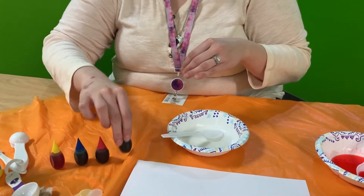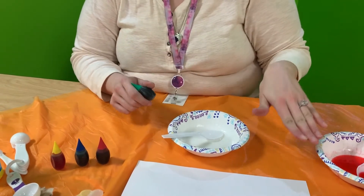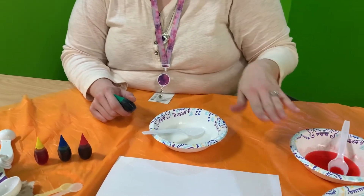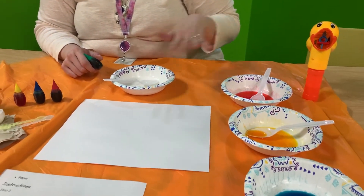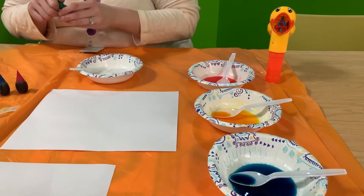The instructions say add a few drops of food coloring. From my experimenting, I'm going to add three drops of food coloring because I really want my color to show up when the bubbles pop on my paper.